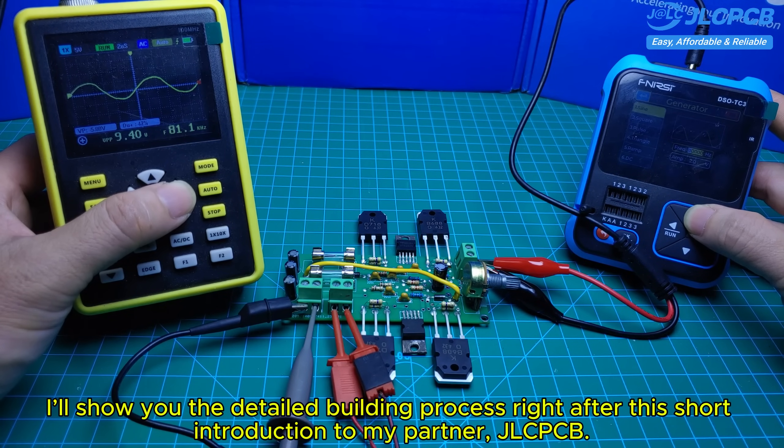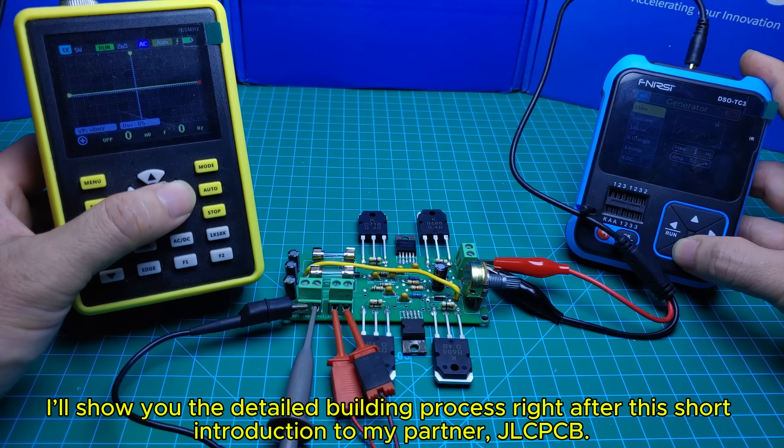I'll show you the detailed building process right after this short introduction to my partner, JLCPCB.